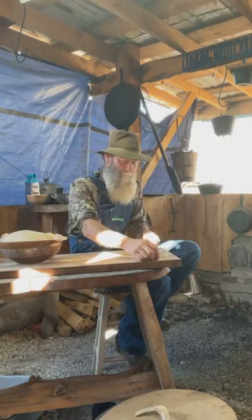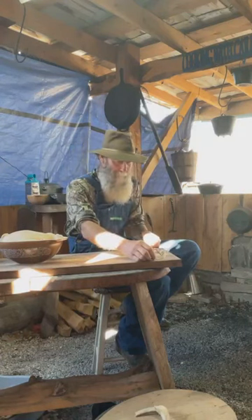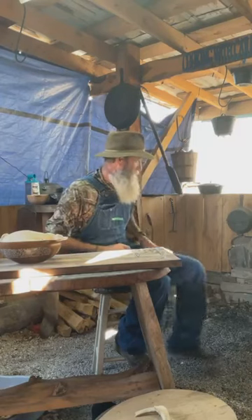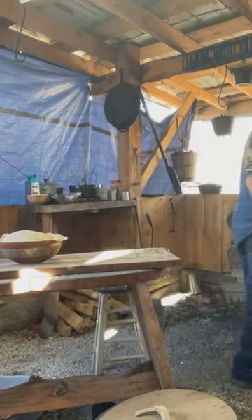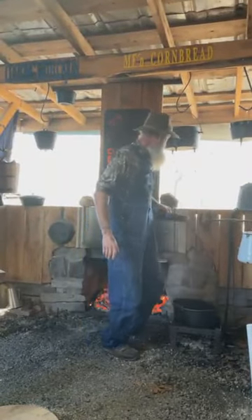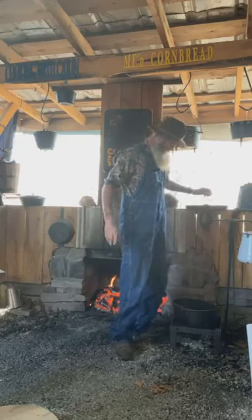Somebody on here that we met at Mud Nats — Caleb. Hey, we're supposed to be going to Alabama next weekend, you going? The caps are $25, we only have the one color for now, and if you want one it's on outlawway.com.